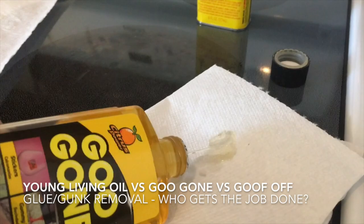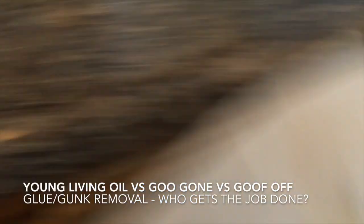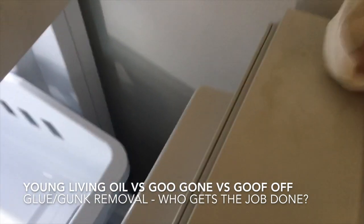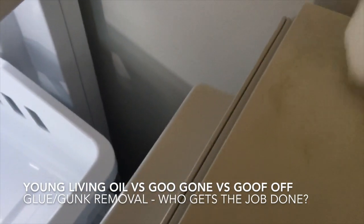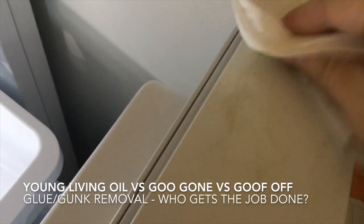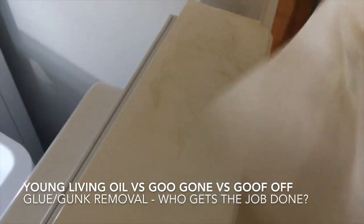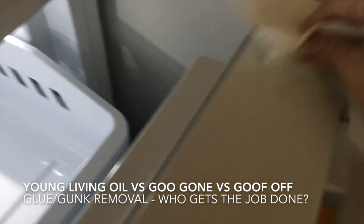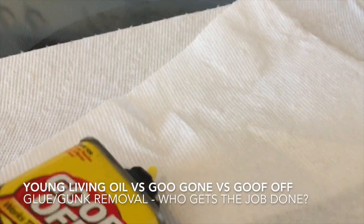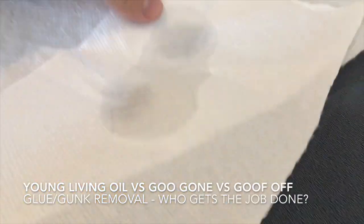Okay, we're gonna try the next one. Next is Goo Gone. Here we go — just a little bit of this. It's a little bit stronger, I believe, but we'll find out. All right, here we go. Next, this stuff is serious — let's try it.